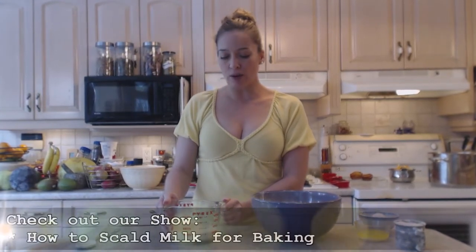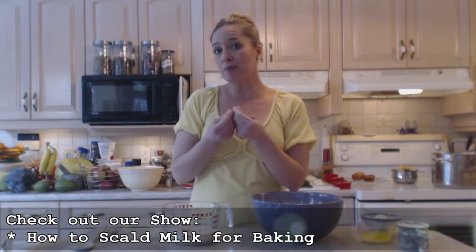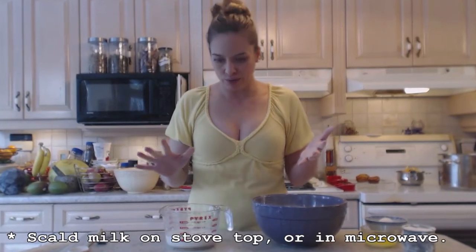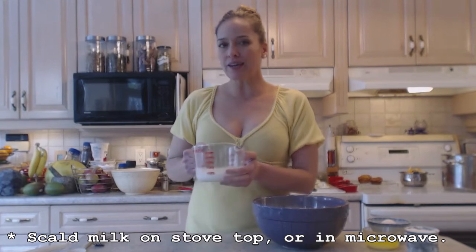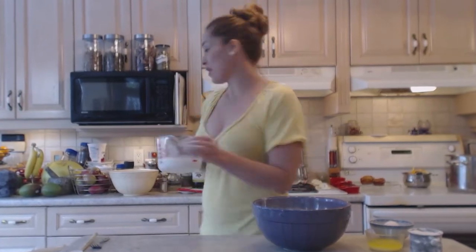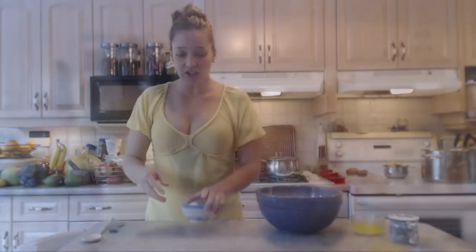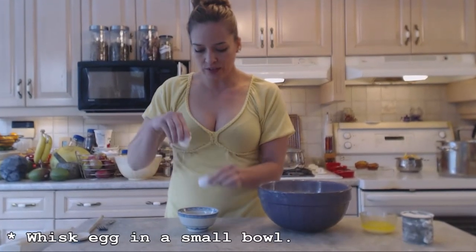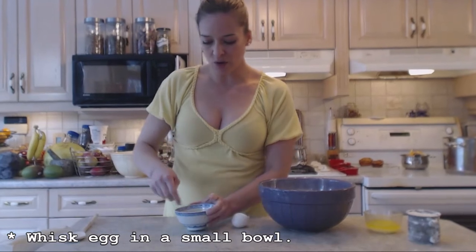I have just over one cup of milk that I need to scald. You can either do it in the microwave or on your stovetop. Scalding the milk is bringing it up to a simmer, a bubble, but not necessarily boiling it through. This will probably take about a minute in my microwave. I also have one egg at room temperature that I'm going to mix in its own little bowl first and whisk with a fork.